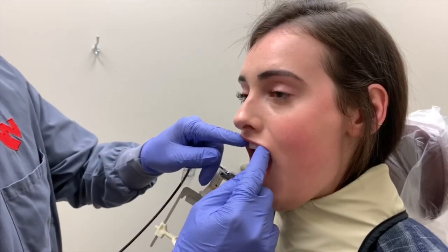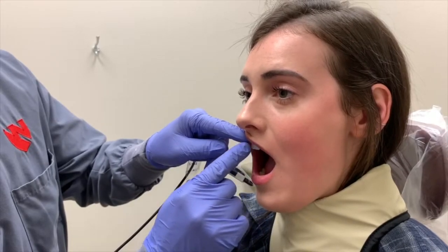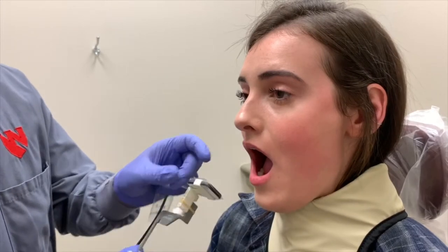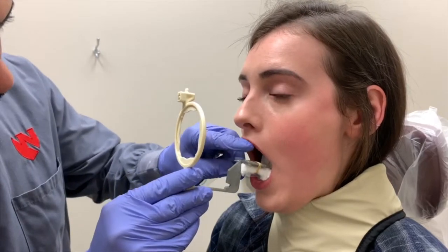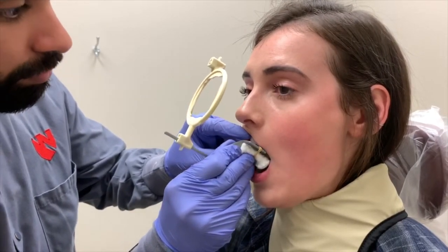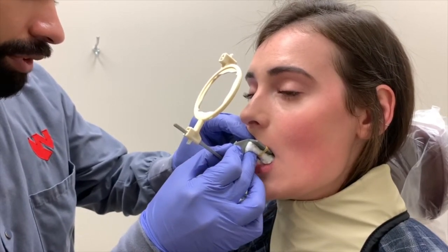Radiographs of the patient's central incisors, teeth 8 and 9, will be obtained. Position the sensor lingual to the target teeth. Ideally, the angle of the sensor should be parallel with the long axis of the teeth and the contact between the two incisors should be open. Allow the patient to close down fully on the bite block, ensuring that the teeth are completely occluded and not simply the lips.